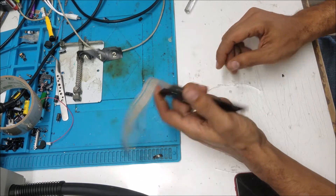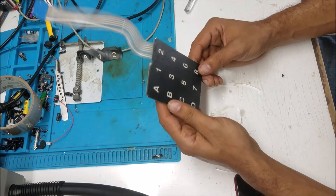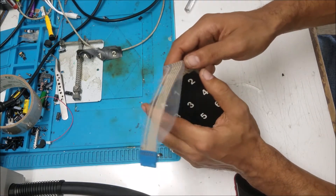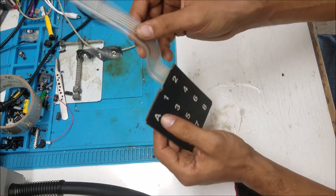For the repair today we have this keypad. The customer said this one is for the car wash, so there is some water damage or broken traces.